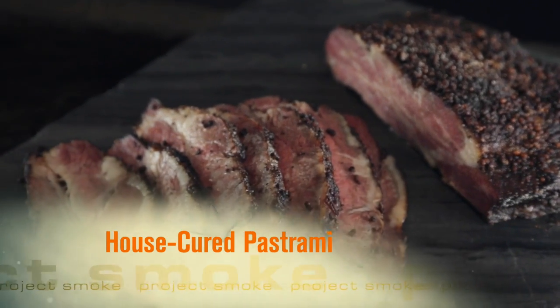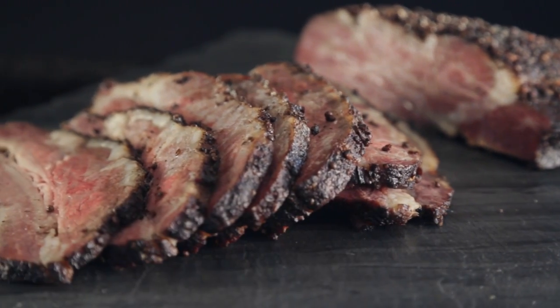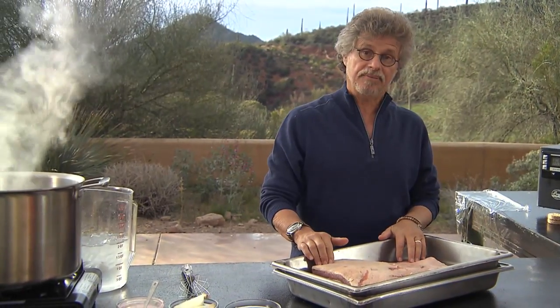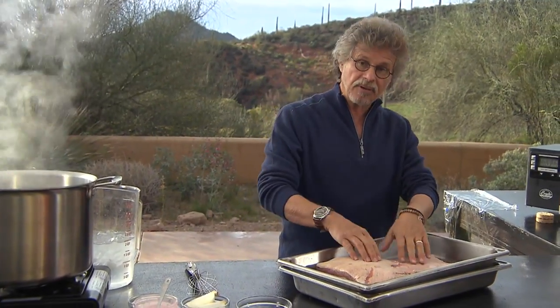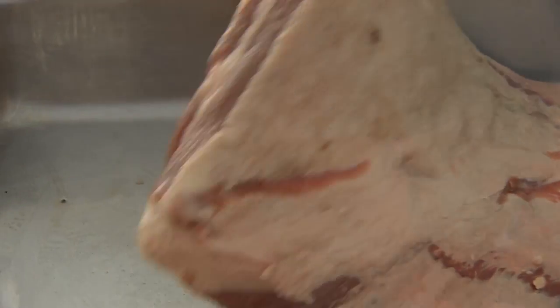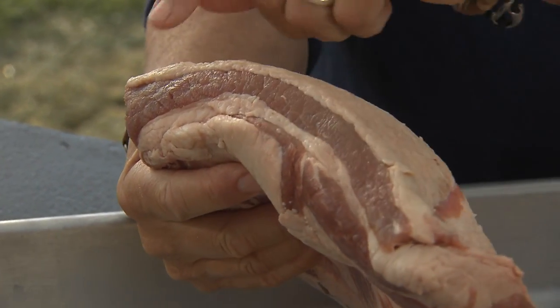Like bacon, pastrami is a dish most people would never think of making at home, but in fact if you have a little time it's very easy. The traditional cut of meat for pastrami is beef navel, a cut from the underbelly of the steer. It's sort of the beef equivalent of bacon, and you can see the broad striations of fat, meat, fat, and meat.